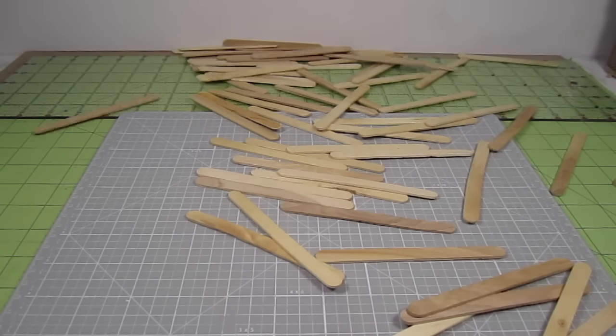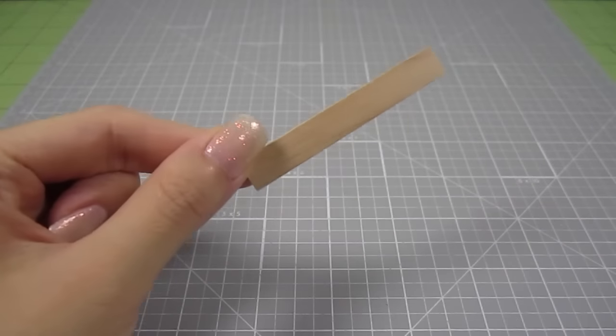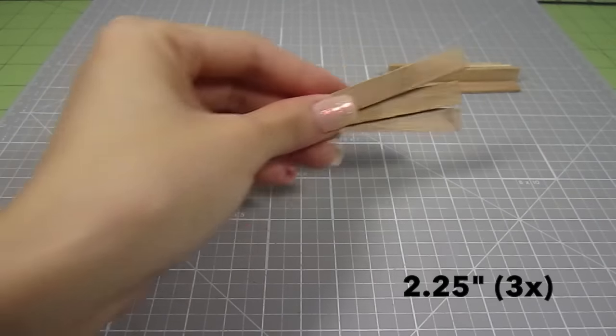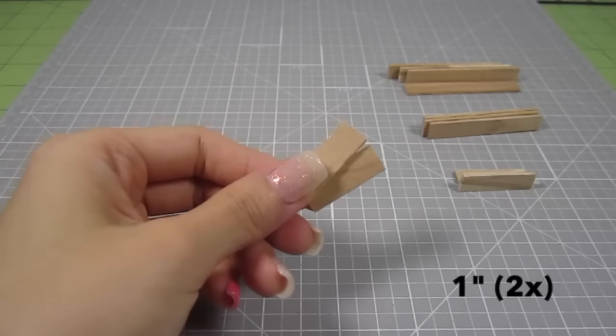The first and main thing you need is some popsicle sticks. Take one and cut off the round ends so you end up with a 2.5 inch piece. Make 4 of these. Also, cut out 3 pieces at 2.25 inches, 2 pieces at 1.25 inches, and 2 more pieces at 1.25 inches.